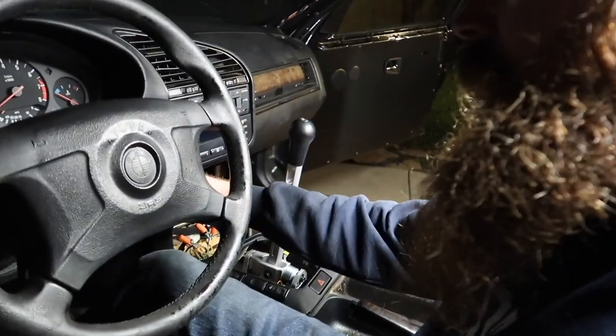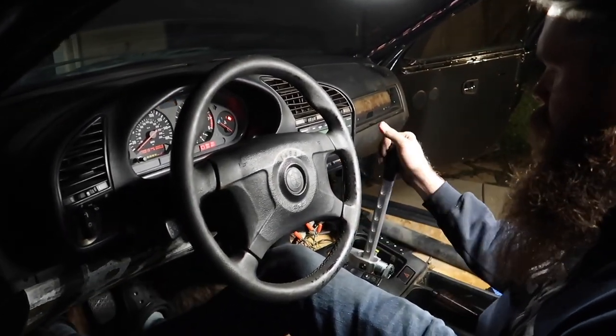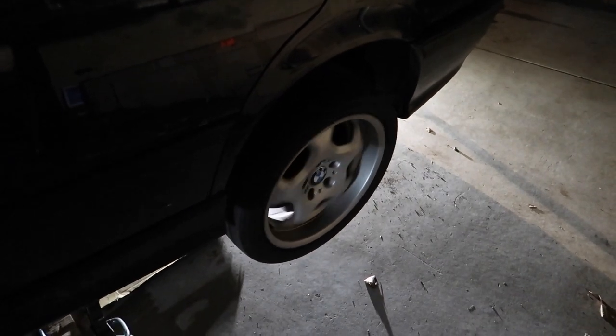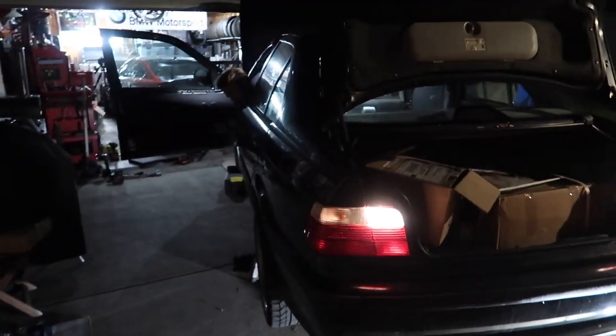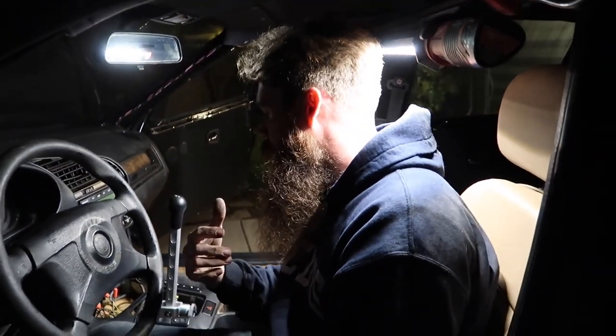Moment of truth! That shifter looks so good, clutch pedal feels good. We're going to look at the rear wheels — putting it in gear. It's rolling! Second gear, sounds good. Third gear — fourth gear. And we put on the brake and it doesn't seem to be going anywhere. Let's put it in reverse... Yes! The reverse lights work — they work, dude! Blake wired up the switch to the transmission. We didn't want to run the engine fully yet because it didn't have exhaust on.